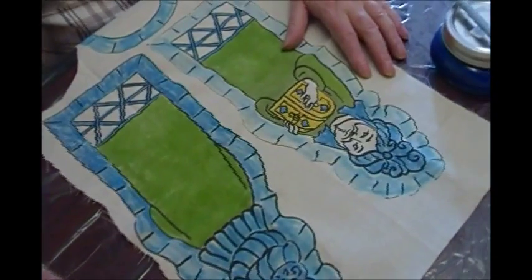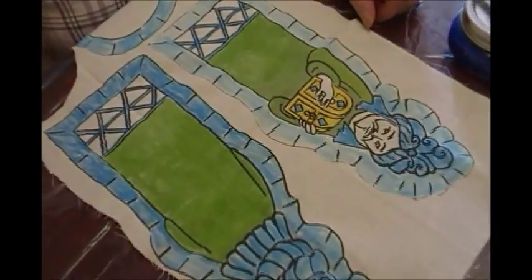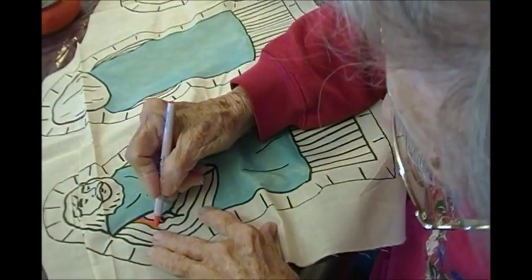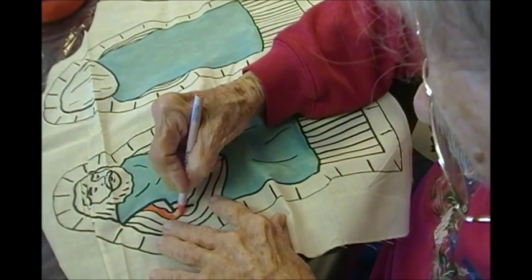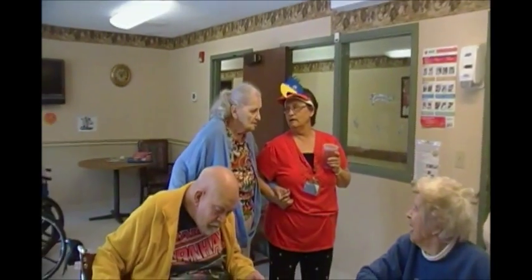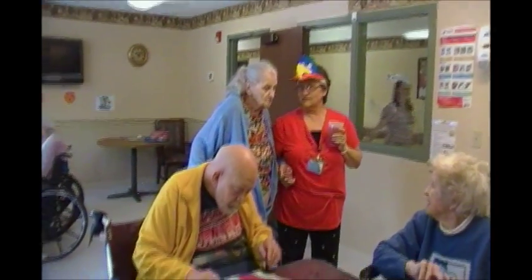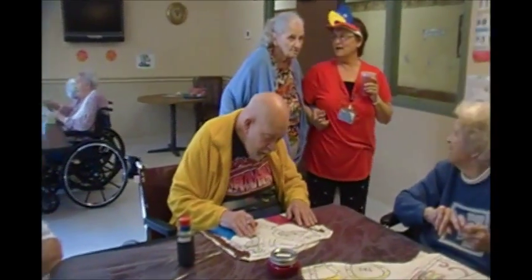We're getting the treasure chest painted all gold. Then a resident chooses red for the lower section — good job. Someone suggests turquoise as another option. And the group sings together: 'Got a barrel of money, maybe we're ragged and funny, but we travel alone, singing a song, side by side.'